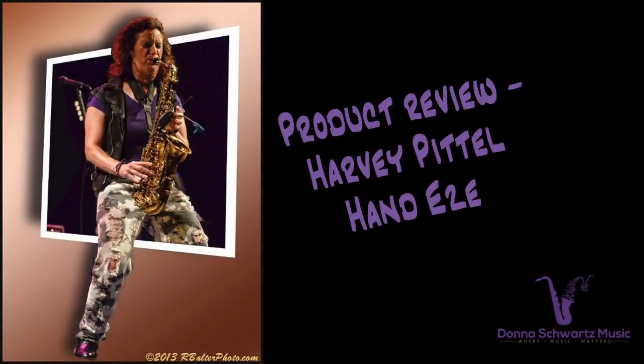Hey, Donna here from DonnaSchwartzMusic.com, the site to boost your playing up to the next level. In this product review, I'm going to be reviewing Harvey Patel's Hand Ease.